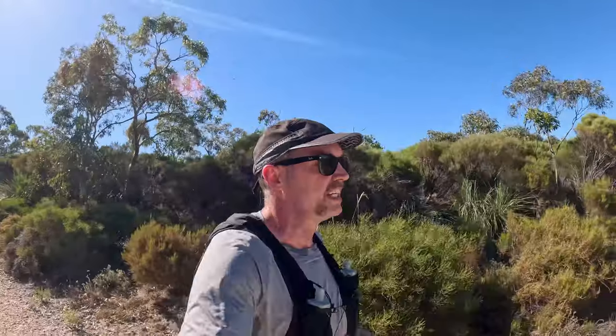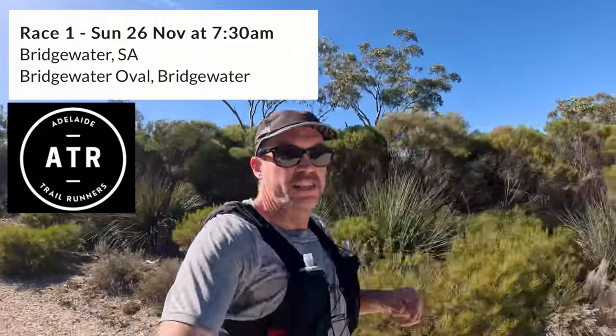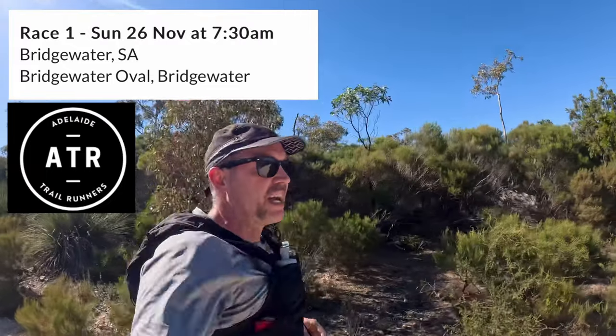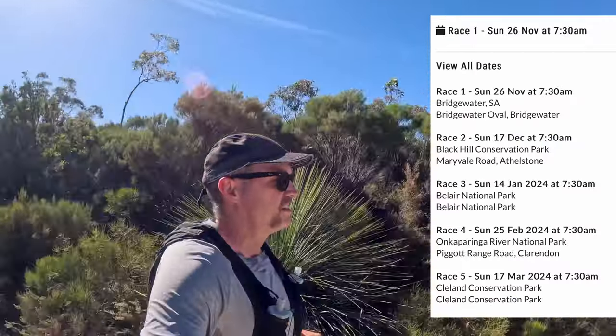Continuing with the running, adding a lot more strength and flexibility, core strength. It'll be pretty simple as far as the strength training goes - I've got some dumbbells at home and a barbell I can load up if I want. Next Sunday I've got my first of five of the Adelaide Trail Run Summer Series. I won't be anywhere near peak fitness for that, but I'm just hoping to get a little bit of base fitness back between now and then.